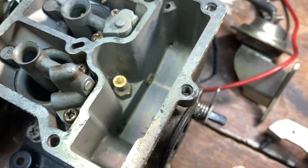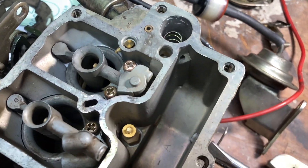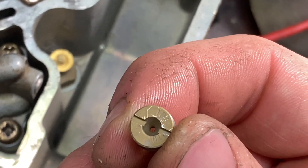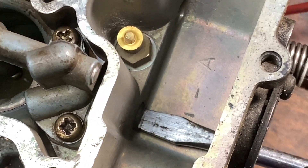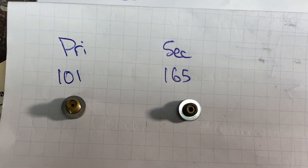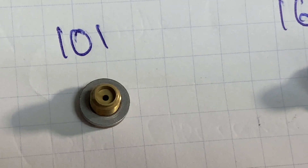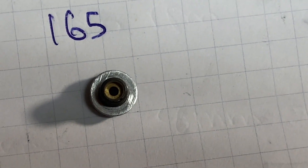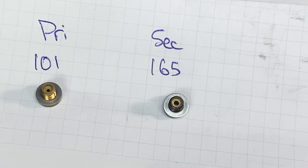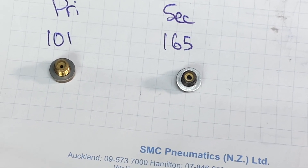Once we've got those plugs out and removed that accelerator linkage, all we need to do is poke a flathead screwdriver in there and we can remove that main jet. Here we have our primary and secondary jet. As you can see the diameter of the primary is a lot smaller — the number stamped on it is 101. And the secondary, as you can see it is larger — the number for that one is 165. I've seen a lot of the time these jets do actually vary from carburetor to carburetor even for the same type of car and engine.